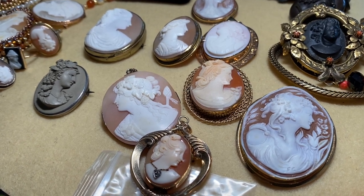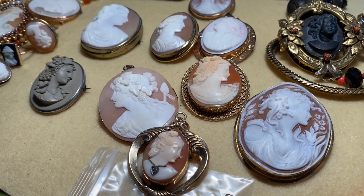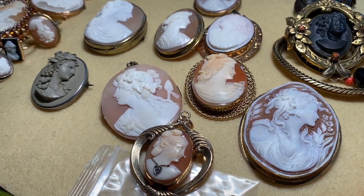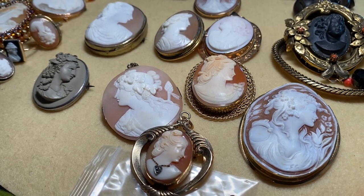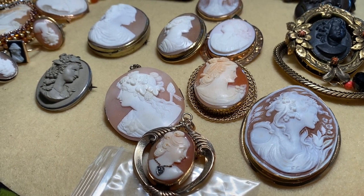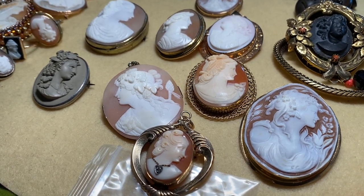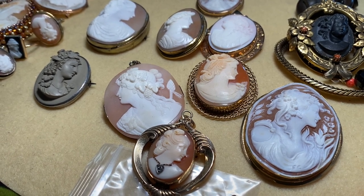The level of carving can range from what I call student level all the way to master museum pieces. Modern ones are very beautiful. There is also a factory in Germany doing some gem carving in blue and white — those are very modern and lovely, but I'm more focused on older pieces. When purchasing a shell cameo, you should be able to see the image from behind.